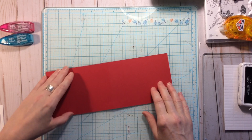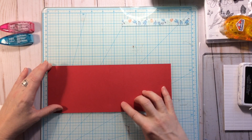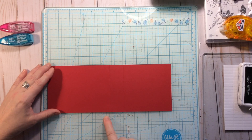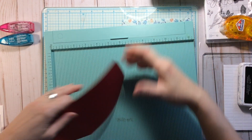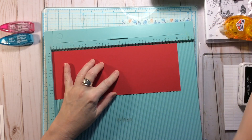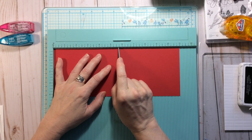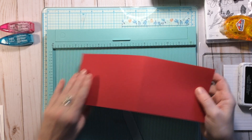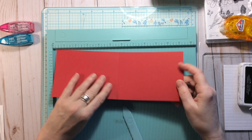Then we're going to score in the middle, so the score would be at five and a half — just double check that. You can do that on a scoreboard: get your scoreboard out, take your bone folder, go to five and a half and make a line there. If you don't have a scoreboard, just fold it in half.